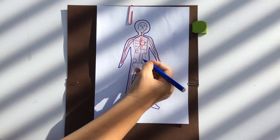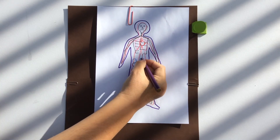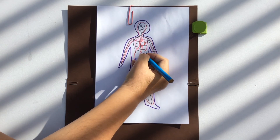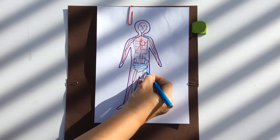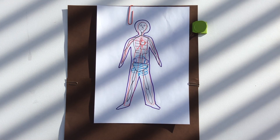Kidneys — now kidneys are actually at the back, just above your hip bones, and we've got two of them. They're about the size of your fist. Liver — that's in the middle, and it's a big organ. Then we have the stomach — we know that's in the middle, rub your stomach! And then our small and large intestine curls down to the outside.